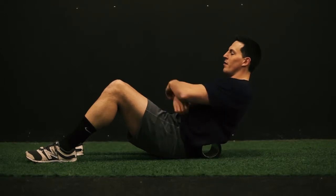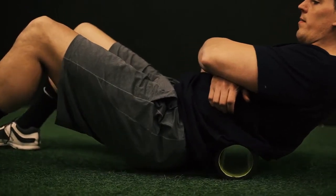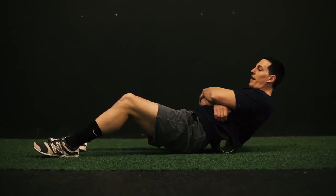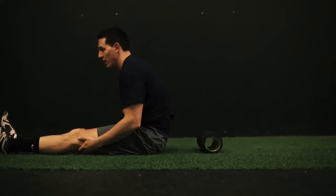Put the roller right behind your tailbone, then lift your tailbone off the ground and use your legs to go halfway up your back and back down. After five or six passes on the lower back — more if it's sore — you'll get good relief, especially for students and office workers.